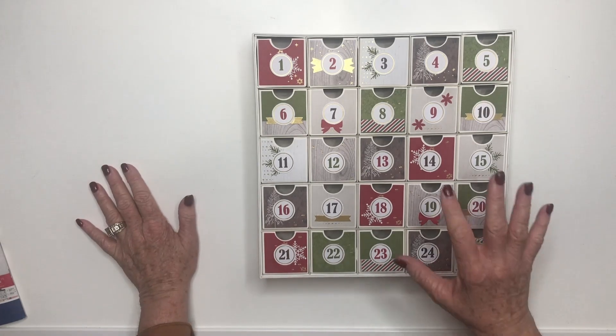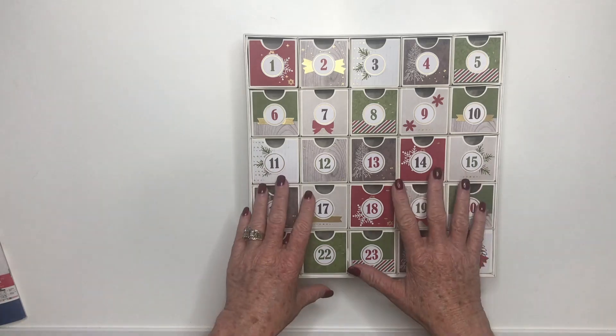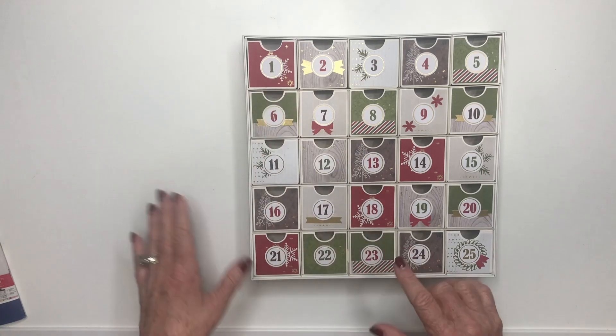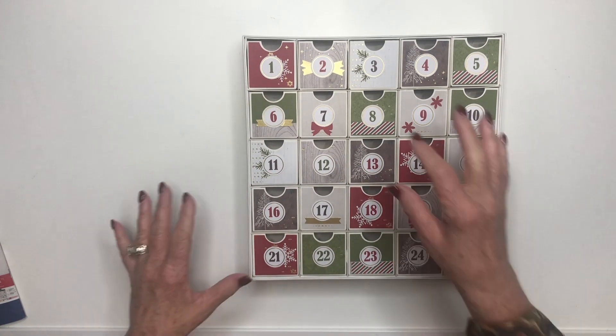What we've done is something really special. We have utilized the backside of these little boxes so that as the child turns it over, it reveals something. So let's get started.